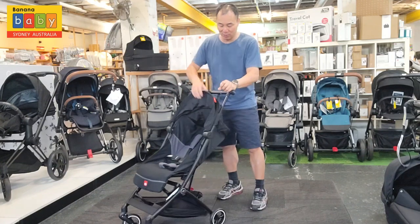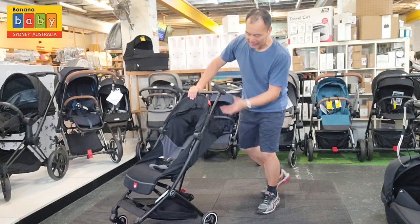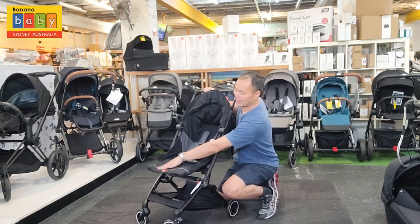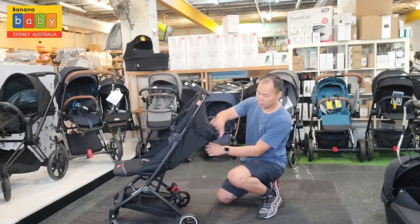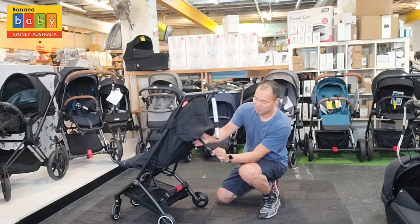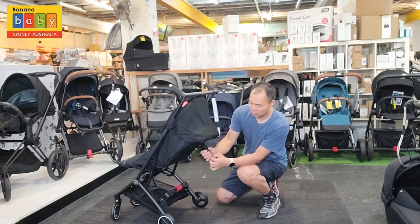Let's look at some of the features. There's the canopy, and you also have a fixed leg and calf support rest. On top of that, the seats are reclinable — there's a button and strap at the back.